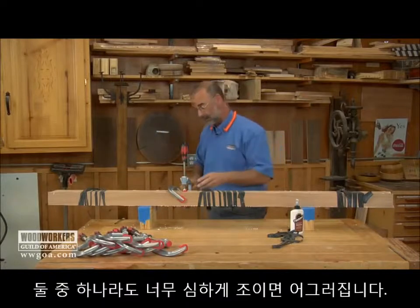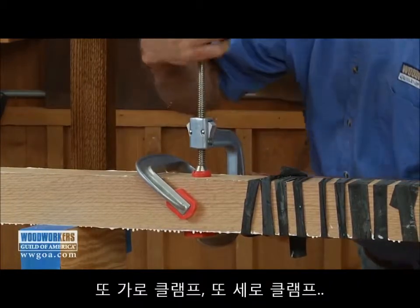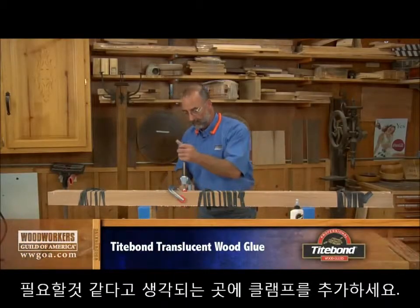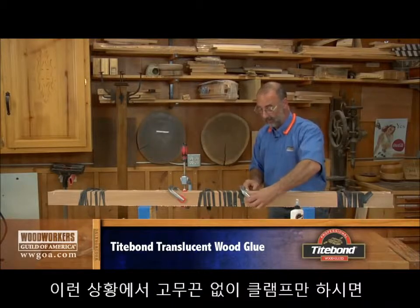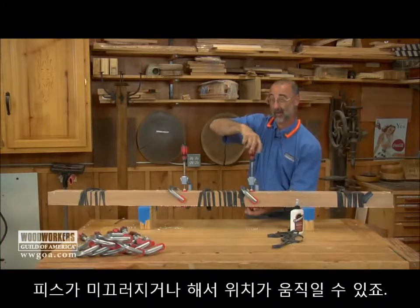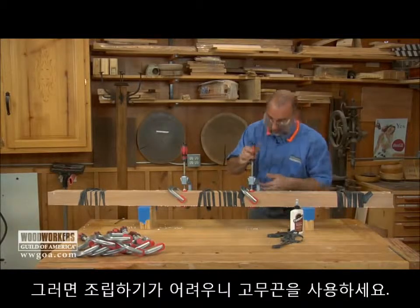Very gently, because if I over-squeeze either one of these, I'm going to distort it and get those miters to climb against each other. So I'm going to tighten the horizontal clamp, tighten the vertical clamp, tighten the horizontal, tighten the vertical — until everything looks okay. I'll keep doing that all the way down the column. If you go straight to the clamps without the inner tube, everything has a tendency to run away from you, and it's really hard to get it together. Starting with the inner tubes makes it a whole lot easier.